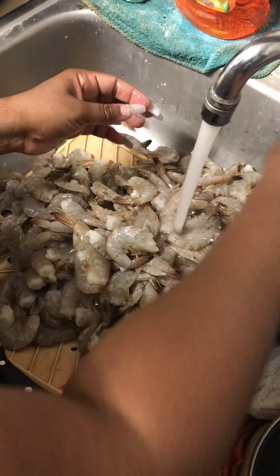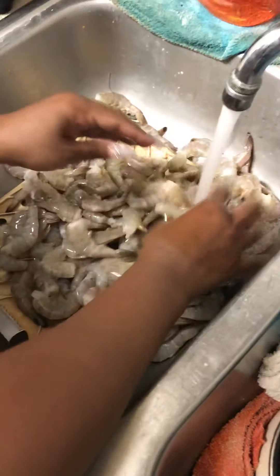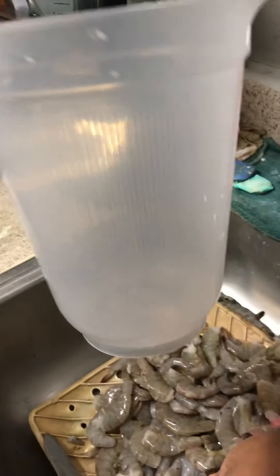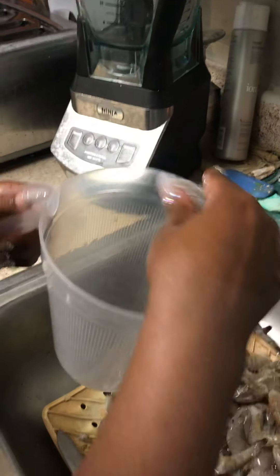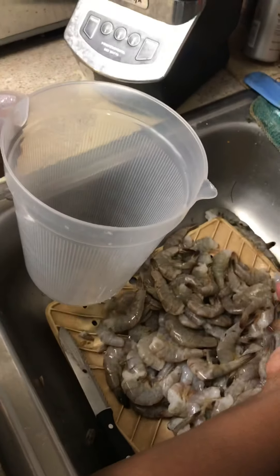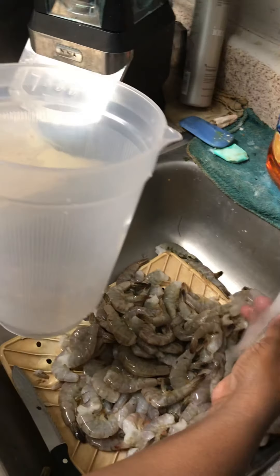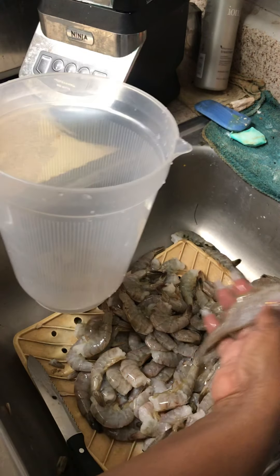Now I'm fixing to rinse them off. I wish I had one of those little sprayers. I'm going to use this to fill my pot up with all that water. I don't know how many of these I did, but your water is supposed to be over your crab.